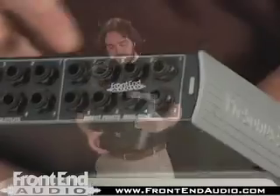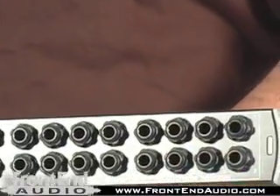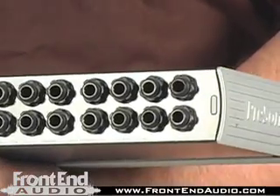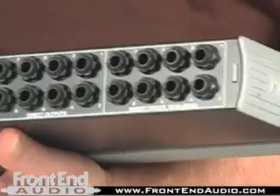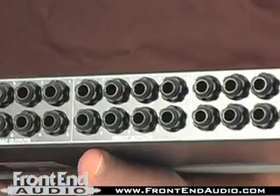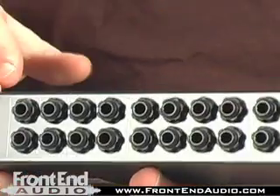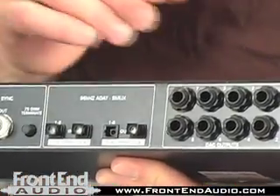On the back of the unit is the insert section, where you can put an EQ, dynamics processing, or whatever you wish in line with the microphone preamplifier or the line section. Next to it are the direct outputs, which are simultaneous split with the ADAT section. This means you're able to take your DAW system and insert it into a live recording situation and create a split where you wouldn't ordinarily have one.